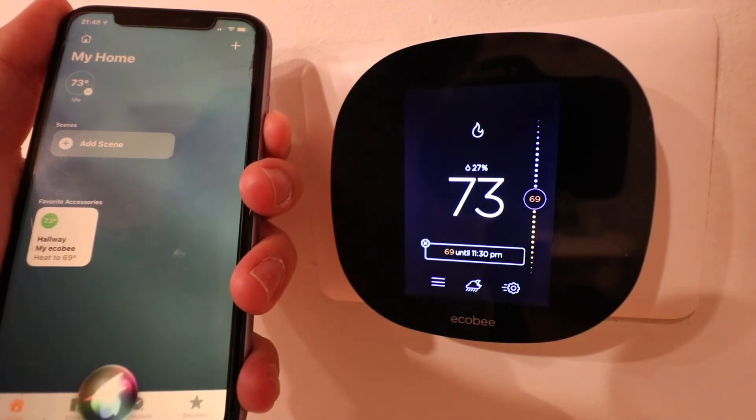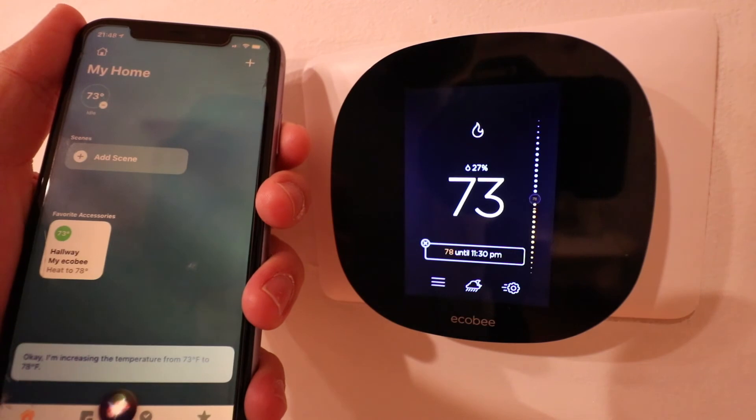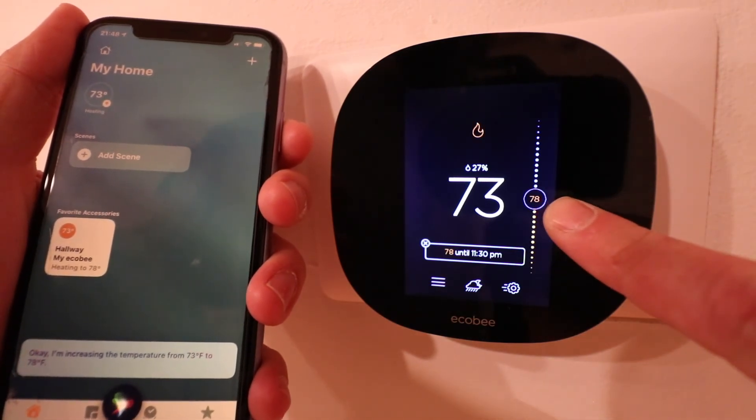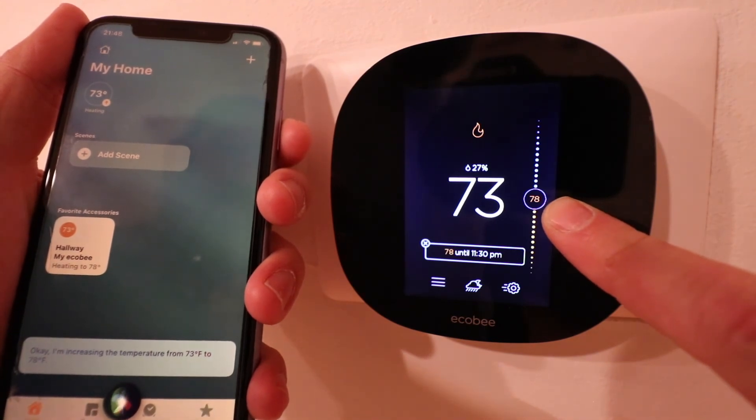Hey Siri, set hallway to 78. You can see that our device made the change, and we are using Siri voice commands to control our Ecobee thermostat.